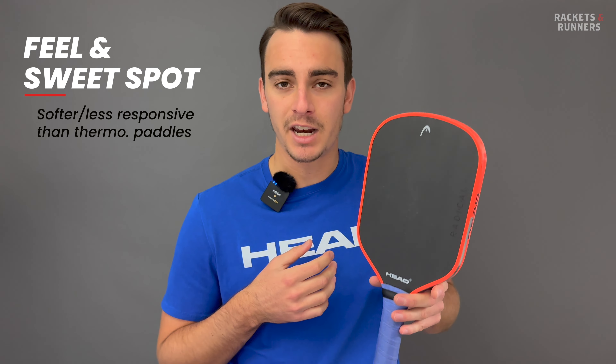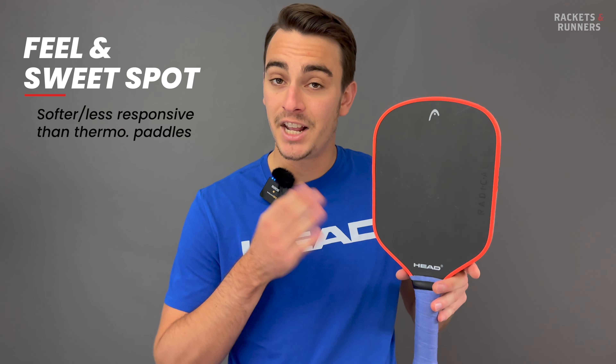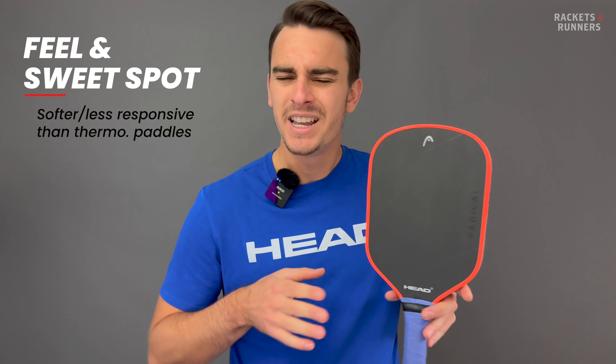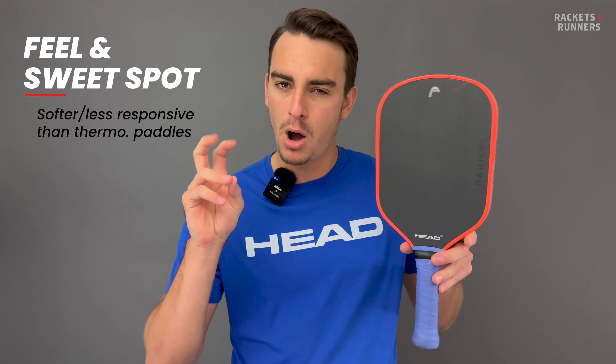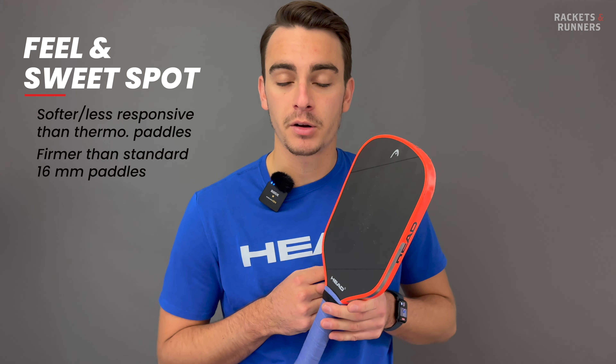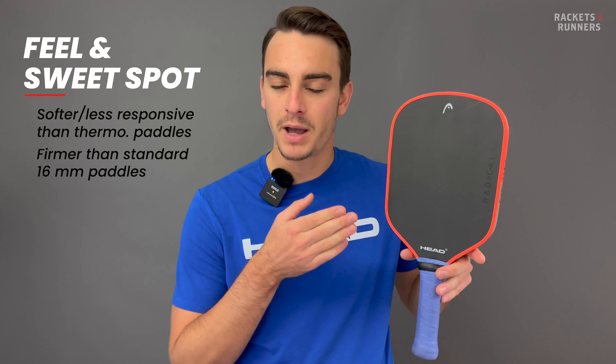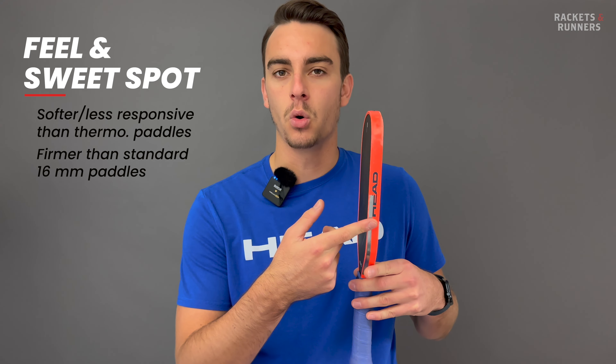I compared the X directly with a VATIC Pro Flash and V7, and it's noticeably softer — it also doesn't have that same super responsive feel. Instead it's a more muted and pocket-y feel, so longer dwell time than thermoformed paddles, but then it wasn't as soft as non-thermoformed 16mm paddles, which is logical considering the 15mm core.